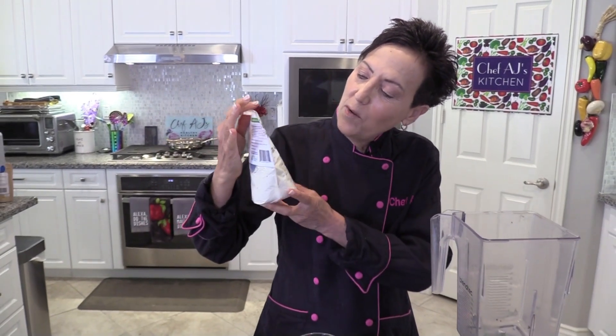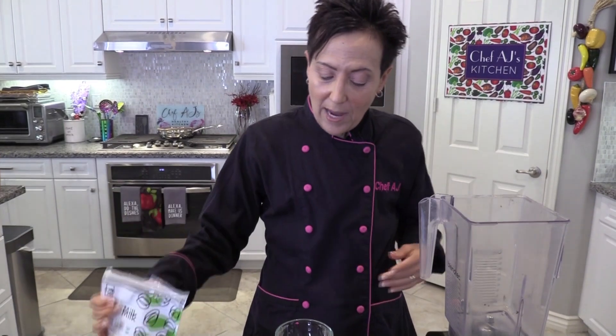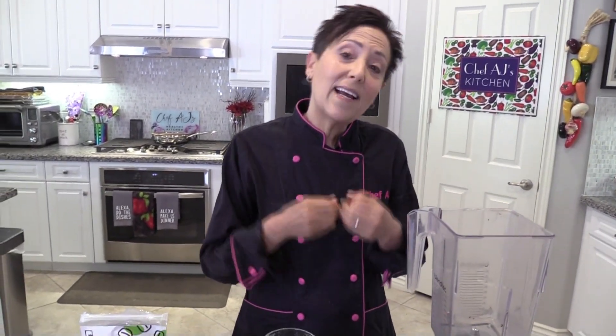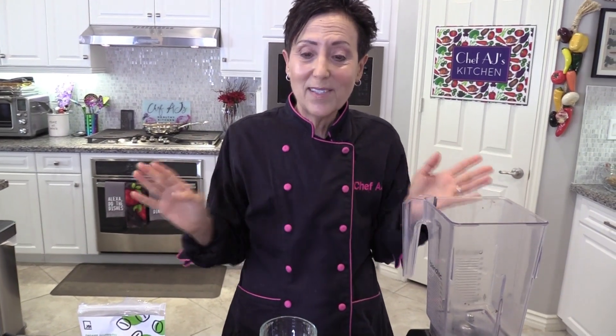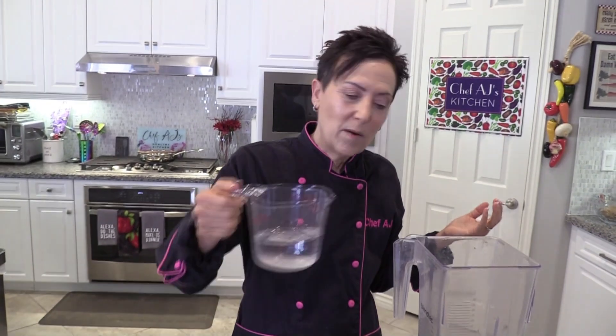Today I'm going to show you how to make the quickest and easiest oat milk using this brand new product from Joy Foods called Oat Milk Powder. A lot of times people try to make oat milk in their blender and it can be really gritty, and not everybody has the Nutri Milk machine — so this is so easy. All you need is oat milk powder and water.